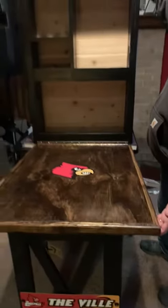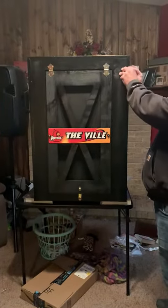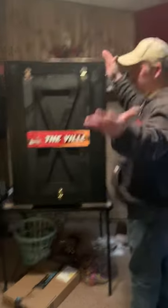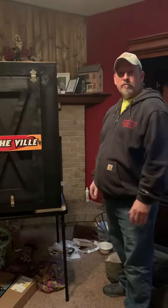And then when you're done, if you don't have enough room for a bar in your house, you've got a little Murphy bar right here. You just fold her up — very nice — and that's all it takes up: three foot eight inches of space.